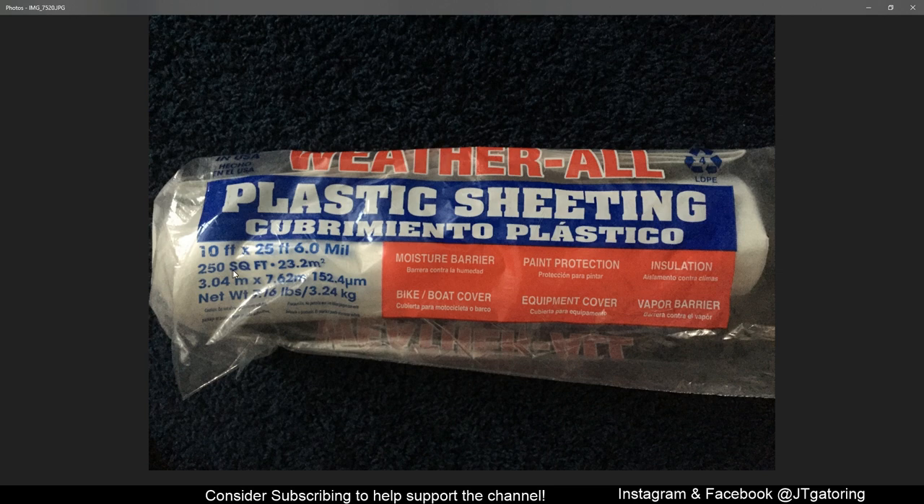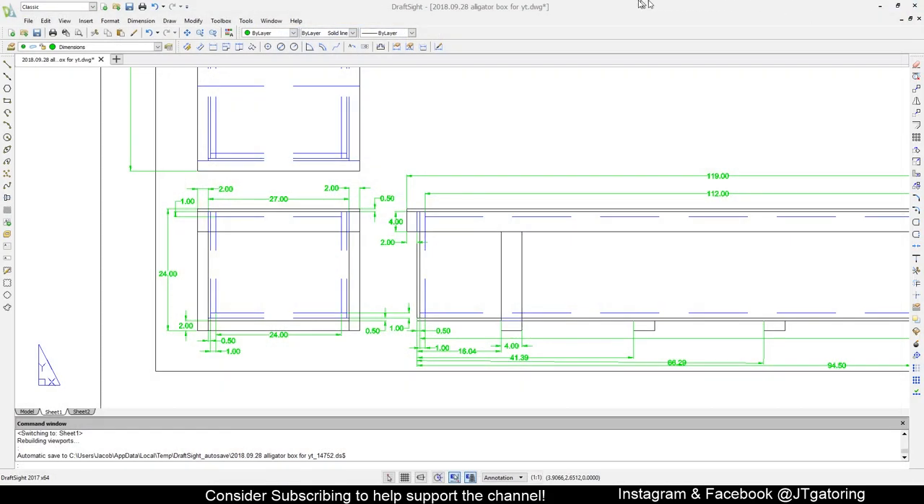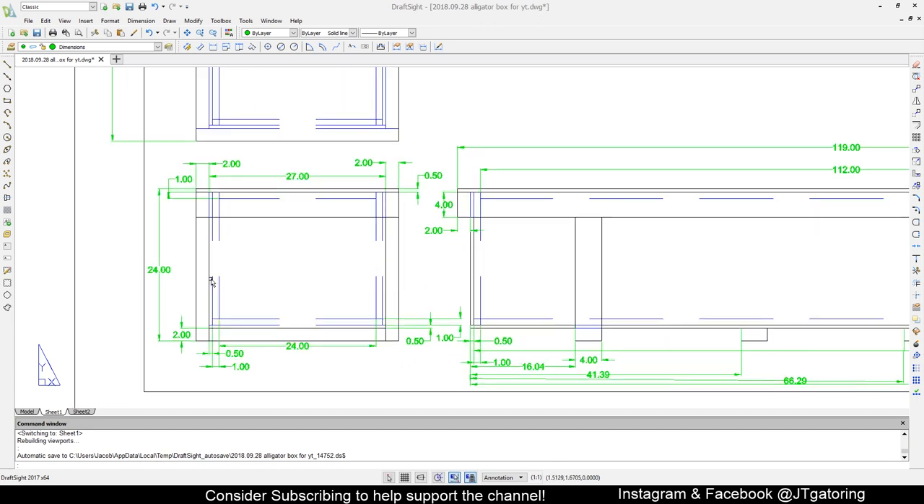The plastic sheeting inside is 6 mil thick, 25 feet long, and 10 feet wide — I used about half the sheet to line the inside of the cooler. These are the measurements I drew up on draft site. The overall outside dimension is 31 inches from 2x4 to 2x4, with 27 inches measured from the plywood. The inside diameter is 24 inches, and the overall height is 24 inches. The blue dashed lines in the drawings are hidden lines and the black lines are the outside lines.